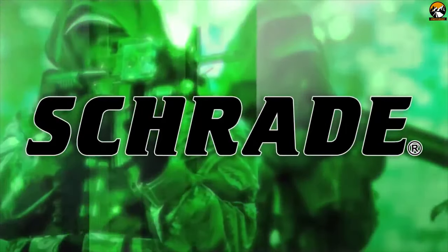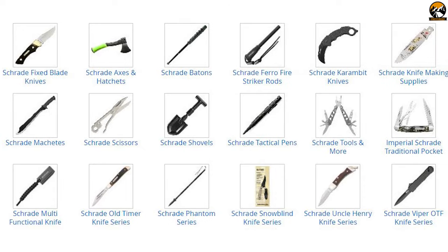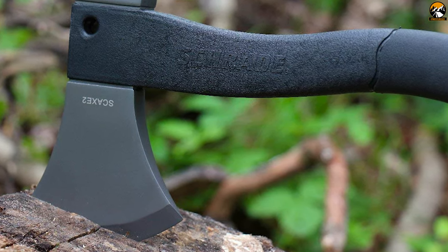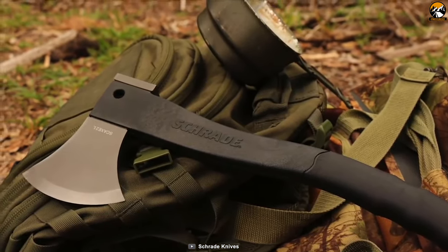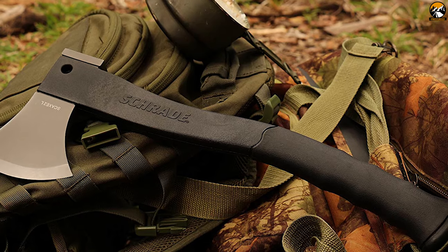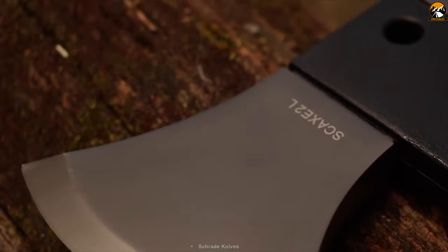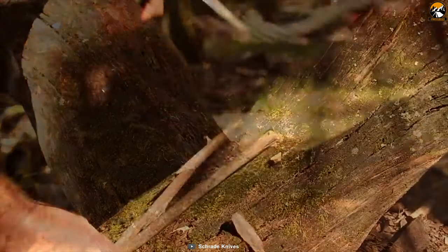Schrade is an industry-leading manufacturer of fixed blade and folding knives, also renowned for other survival and tactical gear. Here is the Schrade SKAGG 2L Survival Axe, a large survival axe that comes with a 4.2-inch stainless steel blade. It features a glass fiber and TPR rubber handle that makes you well-equipped for outdoor survival, camping, and everyday tasks. Its ergonomic black rubber grip handle will boost your confidence that the blade will not slip from your hand.